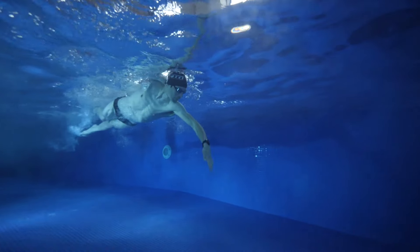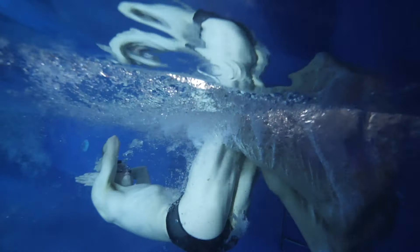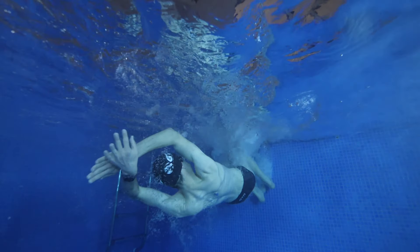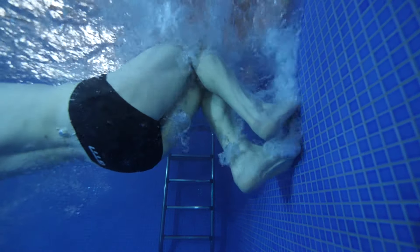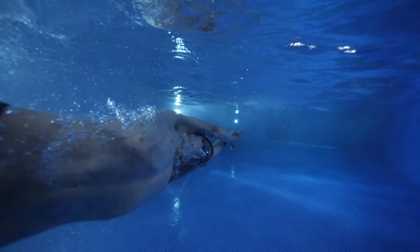We've pretty much done a flip turn now. It's just a case of putting it all together: swimming in, doing the flip turn, planting our feet, and then pushing off. Swim towards the wall and take your last freestyle stroke above or slightly after the T. At this point, one hand should be heading back towards your hip and the other is pulling you forwards towards the wall. Start dipping your chin down into your chest and initiating that somersault. A good way to describe this is as if you're reaching down for your toes with both hands. However, before you touch your toes, flip your feet over the water towards the wall, remembering to hold that tight ball shape to make it as easy as possible. Then plant your feet on the wall with a nice bend in your knees to absorb the momentum. Throughout this, your hands should remain in the same position and slowly come together into a nice streamlined position above your head.